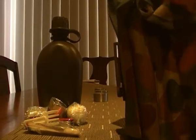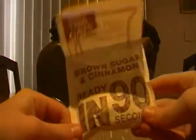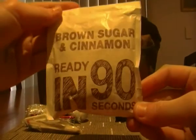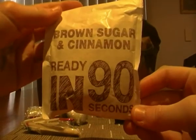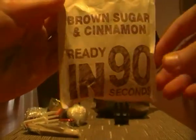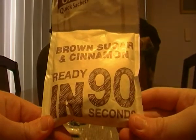And finally, if I'm out, this will keep me going for like a day, maybe two if I really stretch it out. This is 90-second oats — brown sugar and cinnamon. They're pretty nice; they taste great and they're easy to make over the fire. They're designed for the microwave but I tested it on an open fire and it works pretty well.